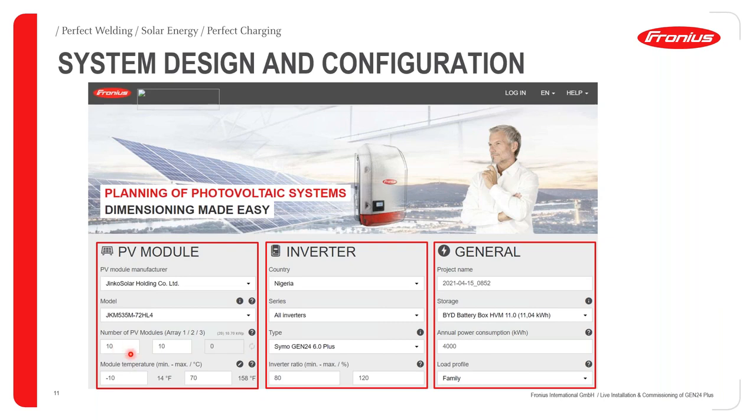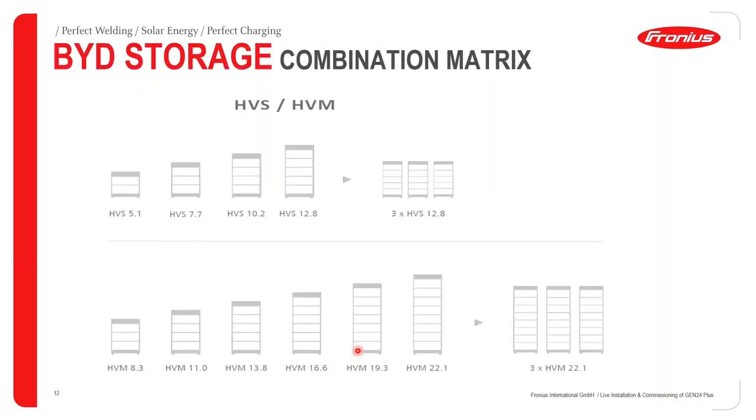With this information you can easily configure your system, get the number of PV modules required per MPPT, and set the module temperature range — which is -10°C to 70°C. You can also set the inverter ratio, which is the ratio of PV power to the inverter capacity. This tool gives you a complete system configuration.